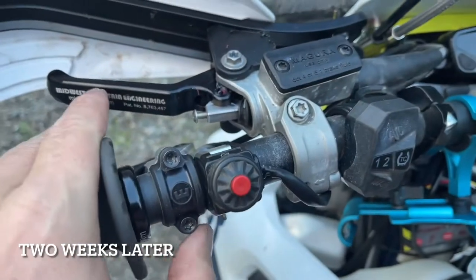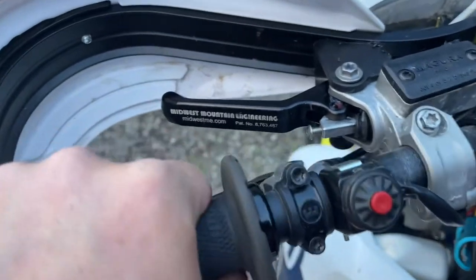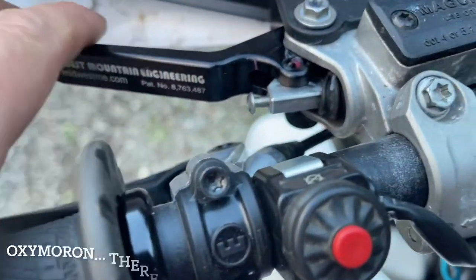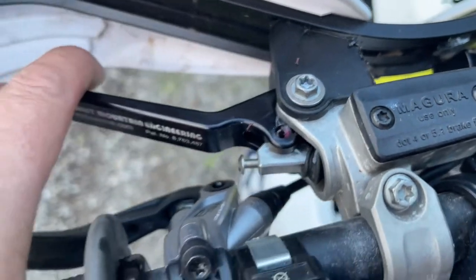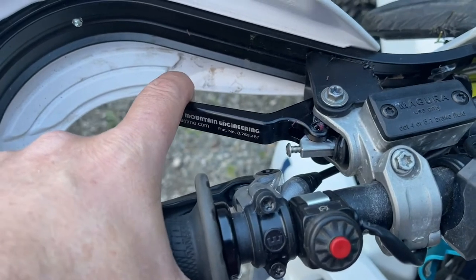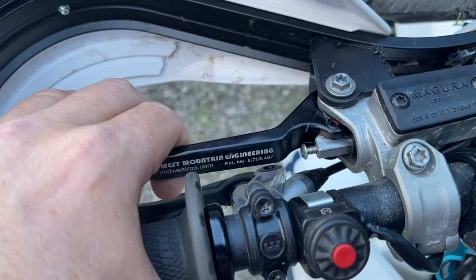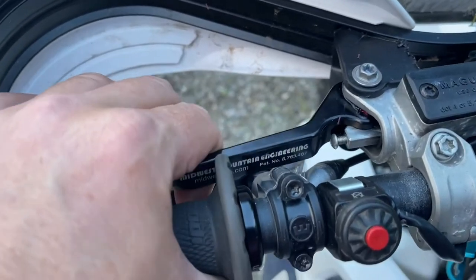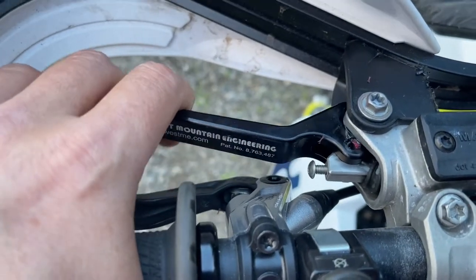Two weeks later — here's a quick update adding another product. It's the Indian, not the arrows, so let's not have technology mask our deficiencies. But the Midwest Mountain Engineering lever has a little more leverage, meaning the lever arm is shorter. This does a really neat thing: instead of having a narrow bandwidth with the clutch release and slipping the clutch, this gives you a much longer one, which in my opinion is very advantageous. I'm not a pro enduro guy, but you have more of a range to slip the clutch.